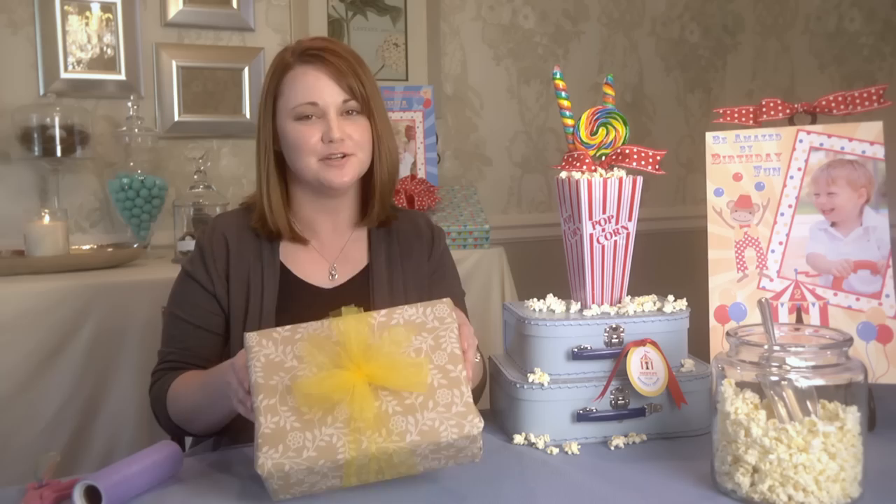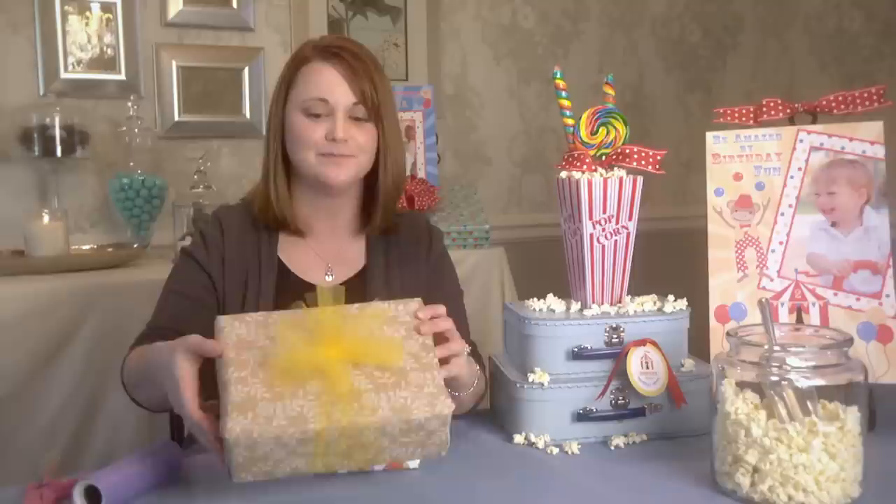Hi, I'm Betsy Pruitt with bellyfeathers.com and I design fun print at home party supplies called printables. I'm going to show you how to create an easy tulle puff bow. These are great for bridal showers, baby showers, and even first birthdays — they're very delicate and great for those occasions.